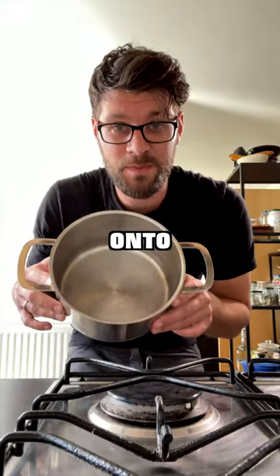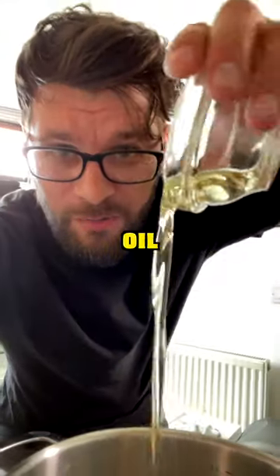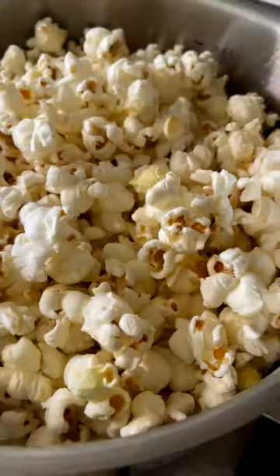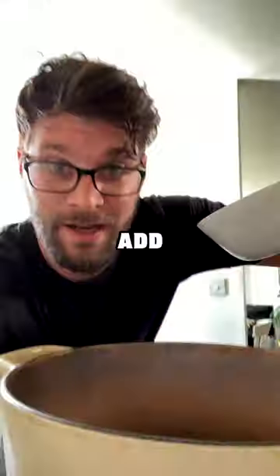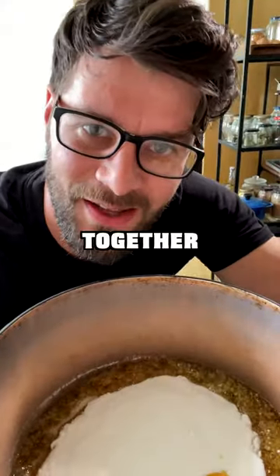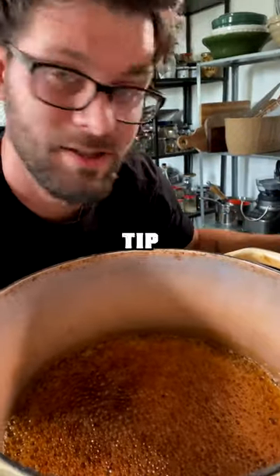Let's make honeycomb popcorn. Heat a heavy-base saucepan, add 30ml of olive oil and 100 grams of popcorn kernels. Keep covered until they pop. Place a large pan over medium heat, add 300 grams of caster sugar and 150ml of golden syrup. Heat until they melt together, until it reaches a golden amber color.